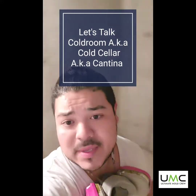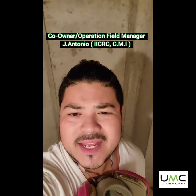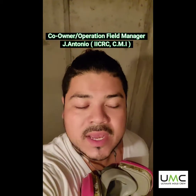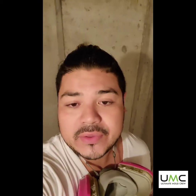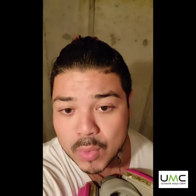Good day, ladies and gentlemen. My name is Johnny Antonio. I'm making this video today just to teach a little bit about cold rooms. I am one of the co-founders, also one of the mold inspectors, and I do a lot of the field work here at Ultimate Mold Crew.